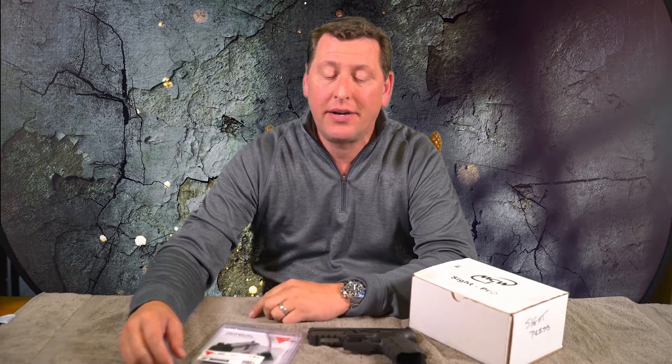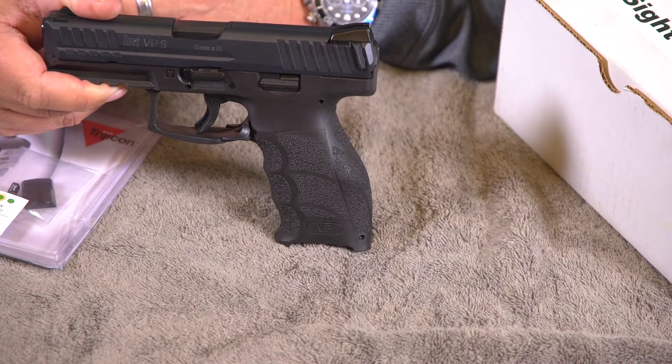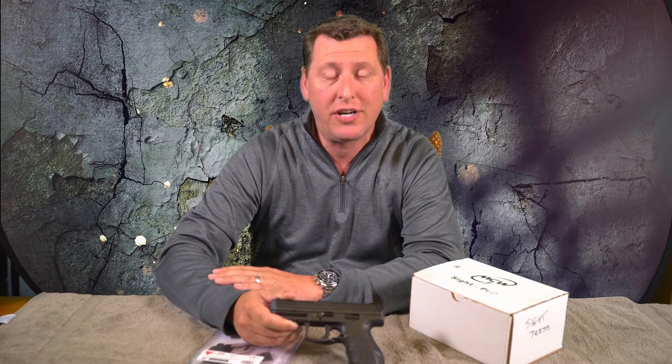Hey guys, how's it going? SoCal here. We're going to do a sight change out on one of my VP9s today. I thought I'd take you guys along for the ride. I haven't done a sight change out or a product review on the old trusty MGW Sight Pro in a long time, so I thought maybe I ought to do another one just to show you guys how I change out my sights.